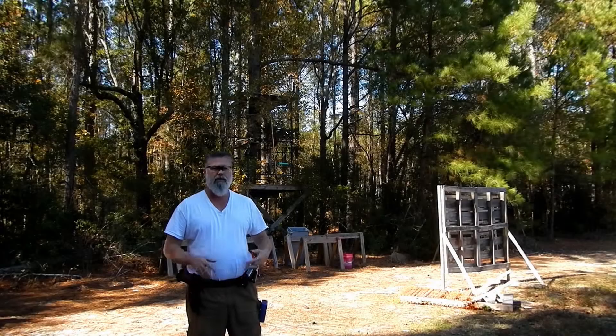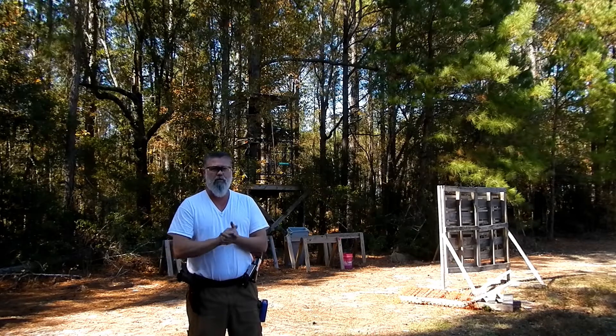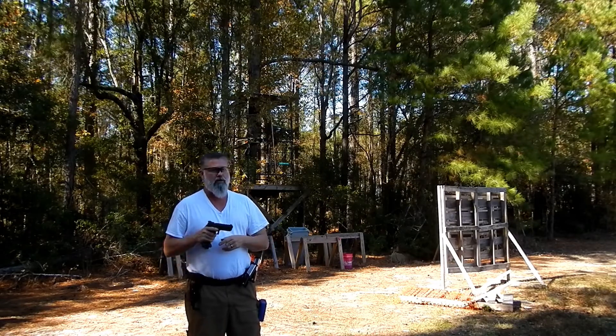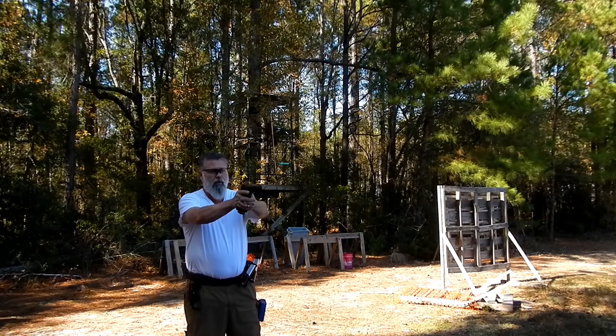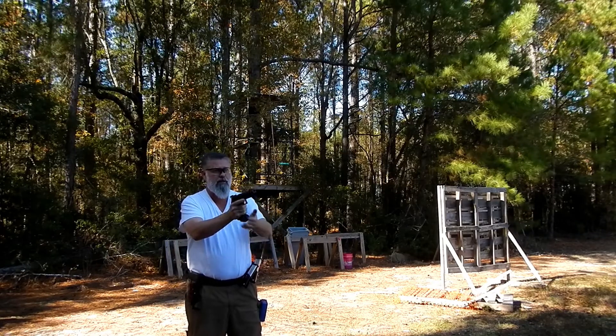Alright guys, we've got another little challenge sent out by the Humble Marksman on YouTube and Instagram — check him out. It's called the Triple Bill Drill. It's a draw — this gun is loaded so I'm not gonna pull the trigger — one, two, three, four, five, six, reload, one, two, three, four, five, six, reload, one, two, three, four, five, six.